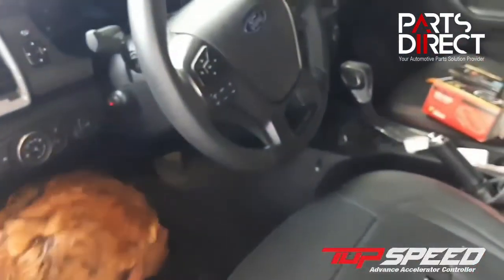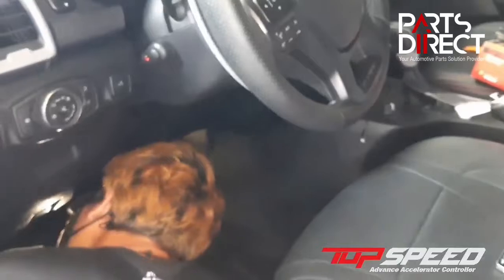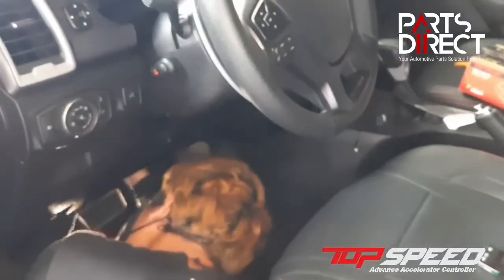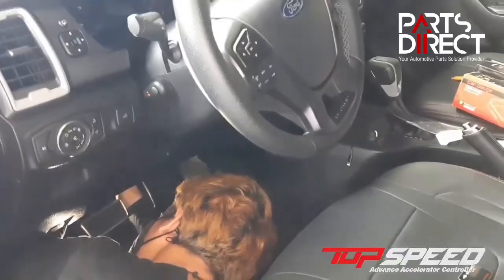Make sure that your vehicle is turned off. All you need to do is connect it at the back of your throttle pedal — do a Y-connect. We're currently installing it in a Ford Ranger Wildtrak.